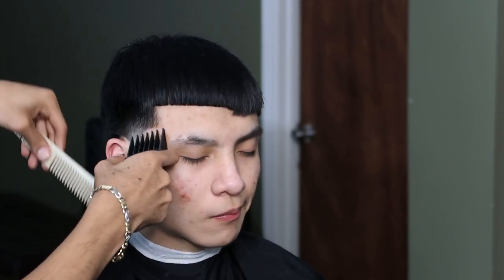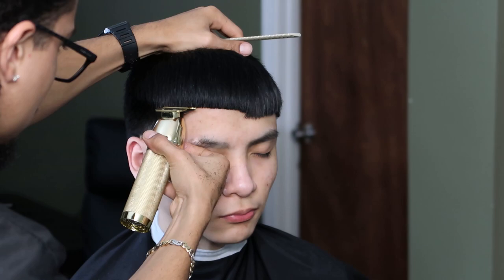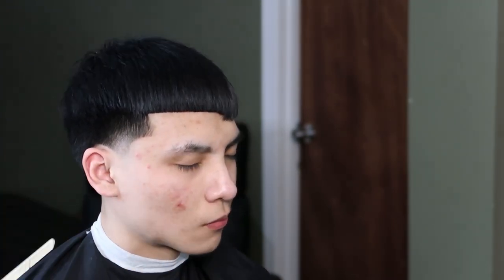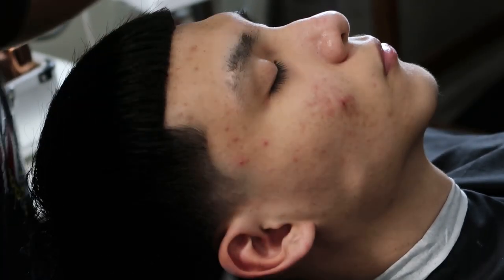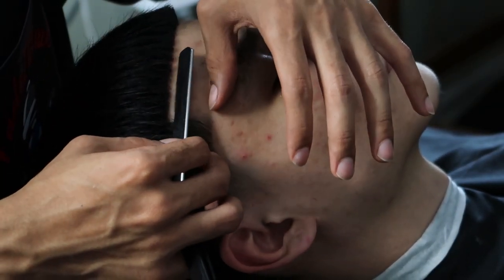We're going to do a little bit of detail work on the side right here, just to make sure the hair is nice and smooth. We're going to make him as crispy as possible. We're also going to do his eyebrows.